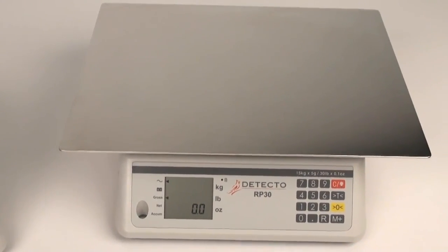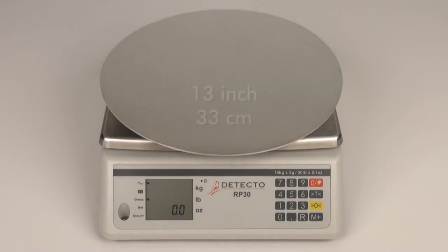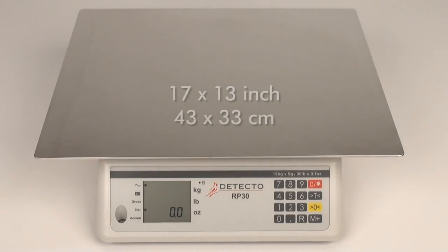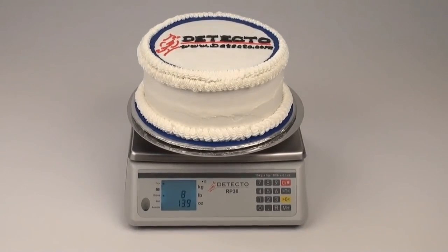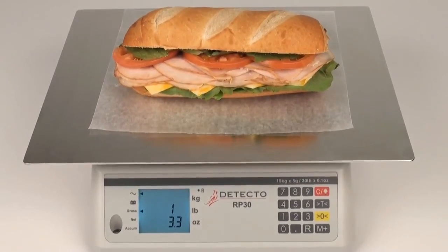These heavy-duty, USA-made stainless steel platforms come in your choice of two sizes: round, 13 inches (33 centimeter diameter), which is the model RP30R, and rectangular, 17 inches by 13 inches (43 centimeters by 33 centimeters), which is the model RP30S. So you have two options of American-made platform sizes available based on the shapes of the food prep work to be done.